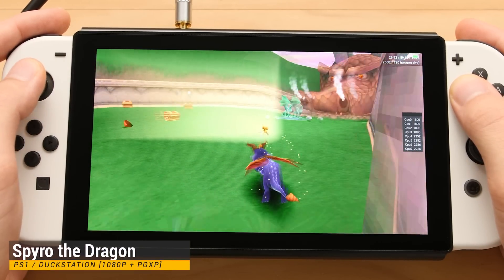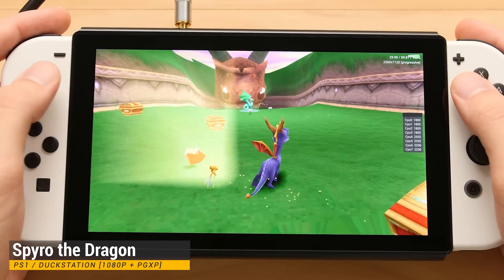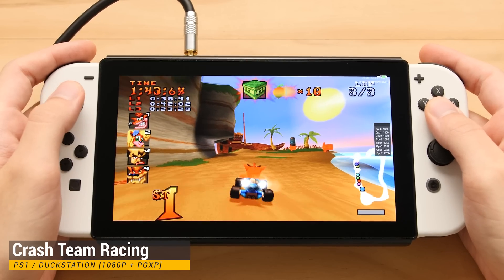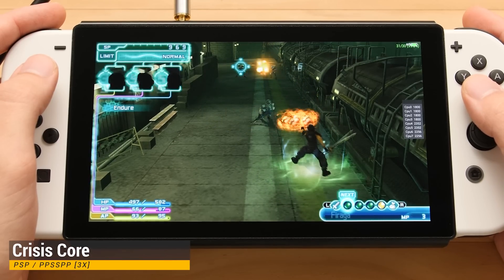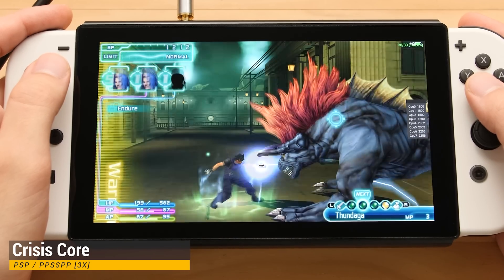Our first system is PS1 with the DuckStation emulator. I have the rendering resolution set to 5X native with PG XP turned on. PSP is our next system. I have the rendering resolution set to 3X, but I probably should have gone to 4X to max out this 1080p panel. Either way, the system runs great on this.